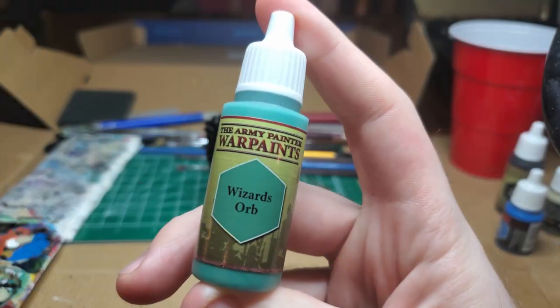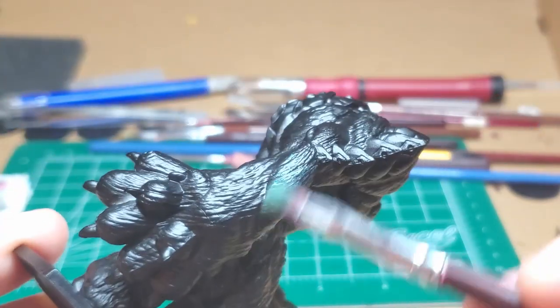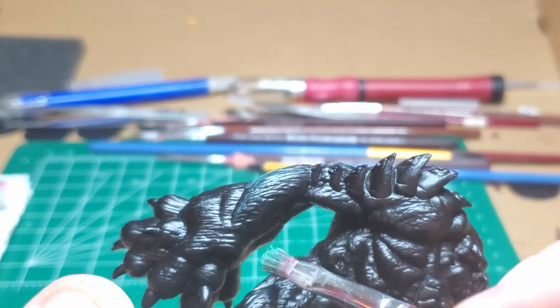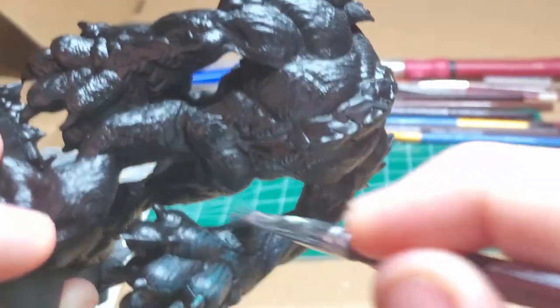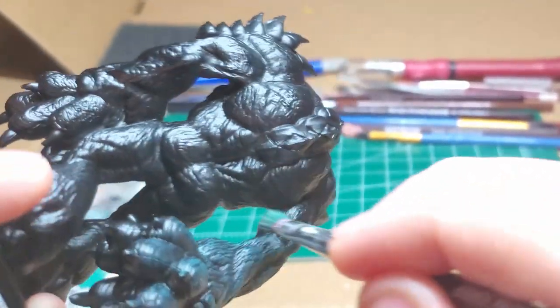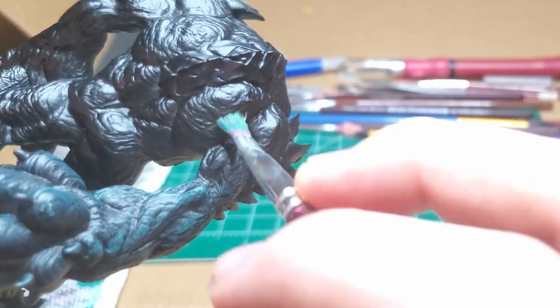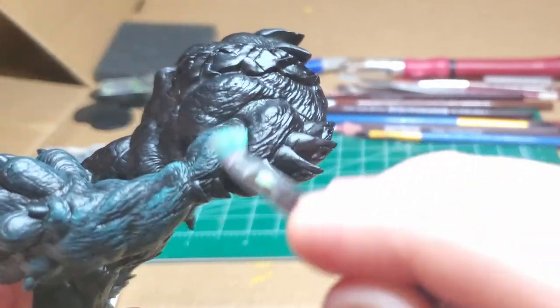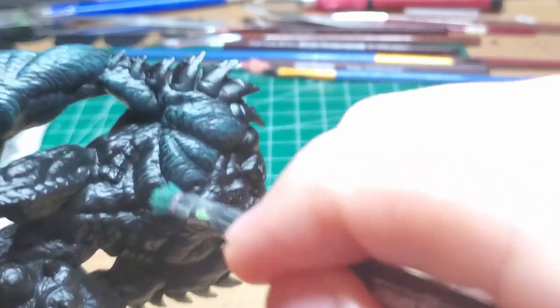I start with Wizard's Orb and go ahead and drybrush the entire model. You can do this very easily. The model's entire body has a sort of weird texture to it, so the drybrush works very well. You don't have to be too careful to avoid the weird carapace armor pieces or the eyeball even, because we're just going to paint over them a little later.